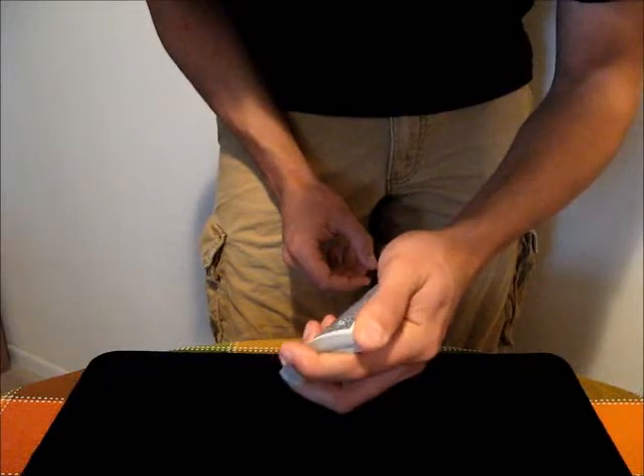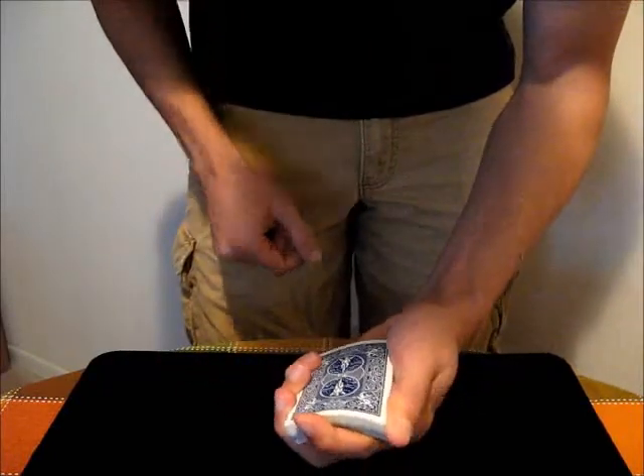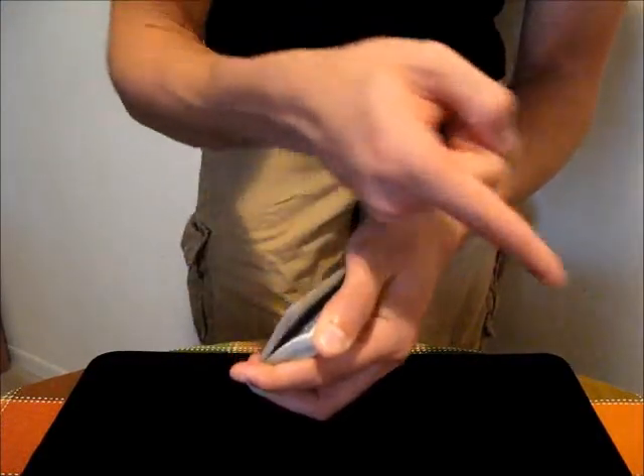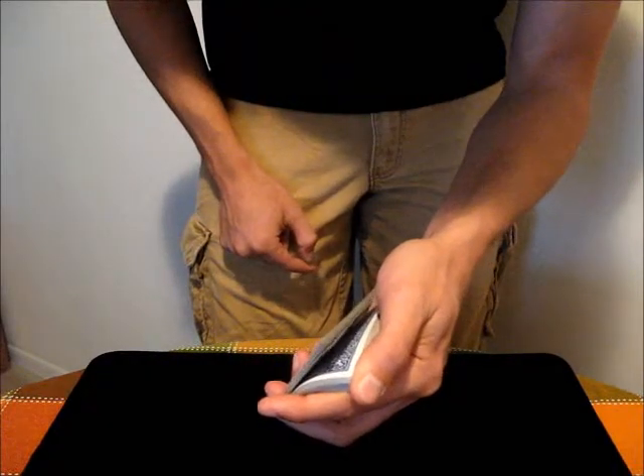And then you just bend the deck by pushing upwards with this index finger and then pushing downwards with the thumb. And then all you have to do is just release with the thumb, just move it down the deck this way, allowing the cards to bend and then flip back into the regular position.